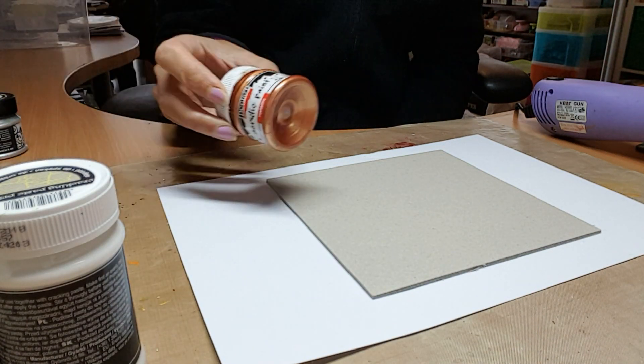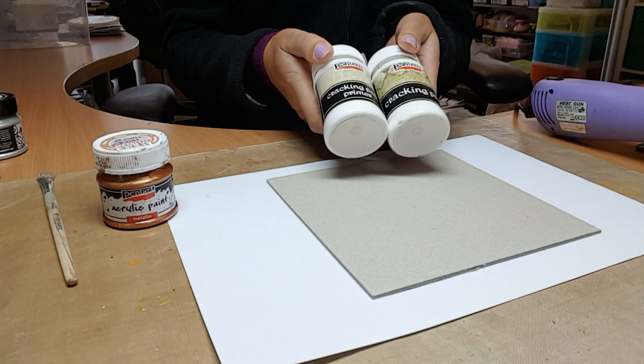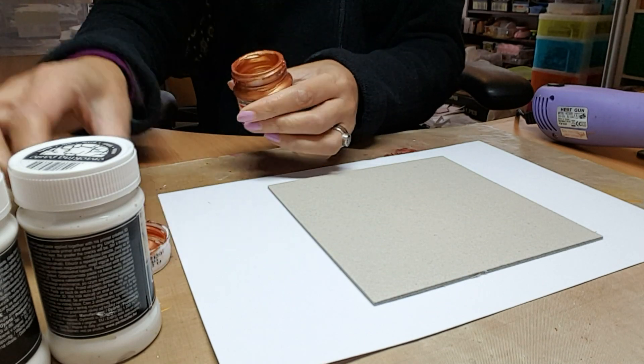Hi, I'm Dali from Dali Art, and today I'm going to be using some of the Pentart products. I'm using the metallic bronze, and I'm also using the crackle paste primer and crackle paste.